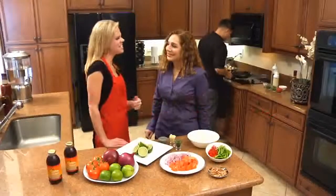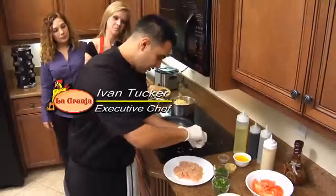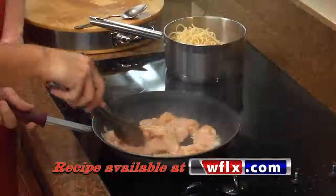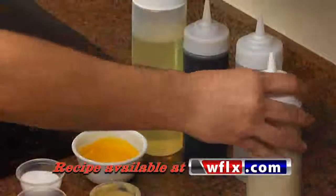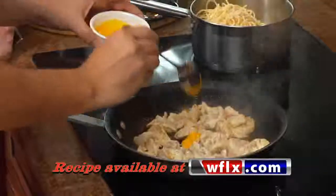Ivan's already started, let's see how he's doing. Alright, so first thing with the sauteed chicken, we're gonna start by seasoning it with some salt and some pepper. Saute the chicken for a little bit. After it's golden brown, add a little bit of garlic.